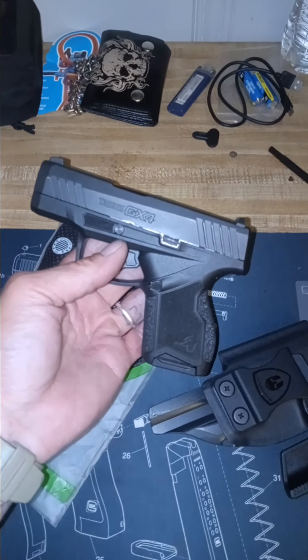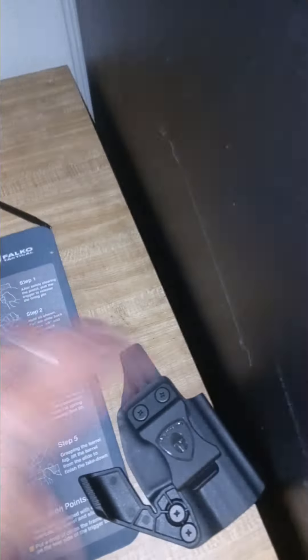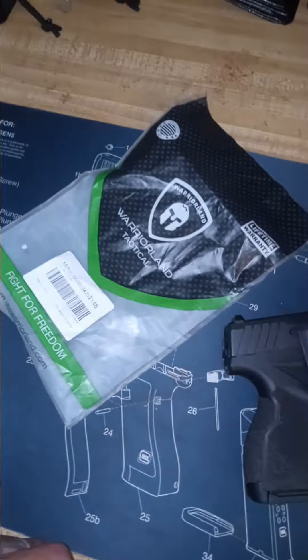They make bunches of laser and light combos that are made for the holsters, so you don't have to buy them separately — look for one and then buy another one. This is the new GX4 carry, y'all check them out.